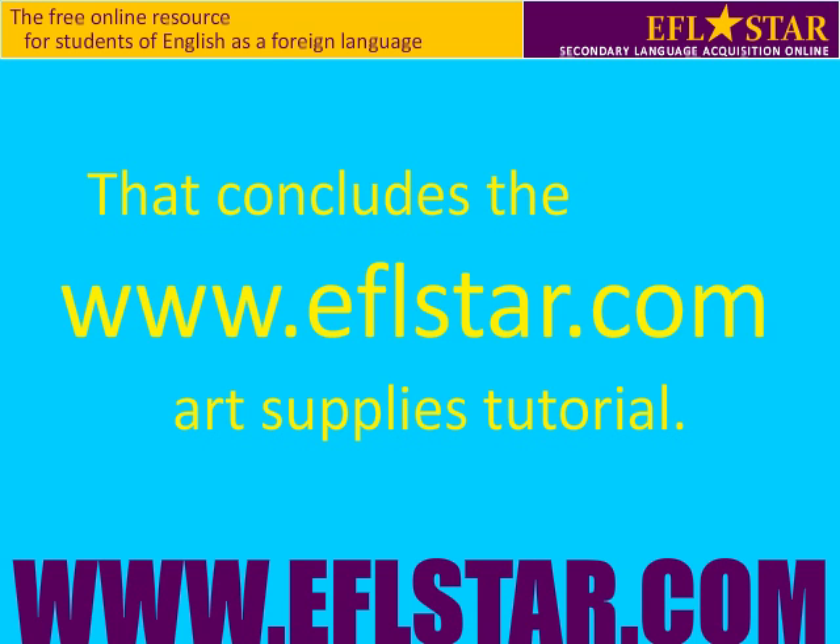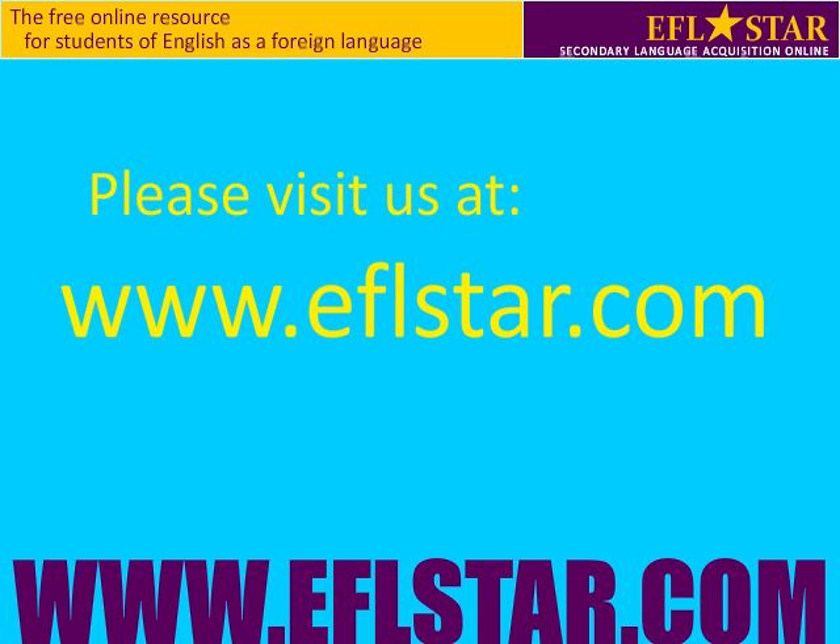That concludes the eflstar.com art supplies tutorial. Please visit us at www.eflstar.com.